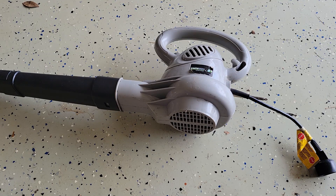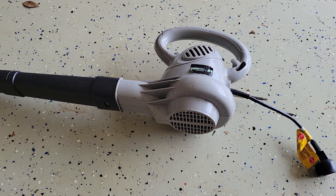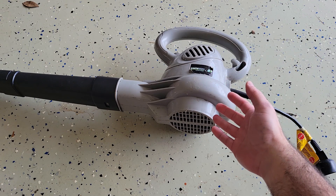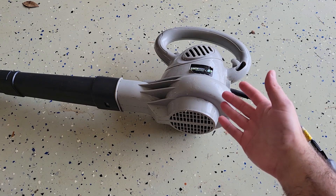Hi, this is Nick with Wolfman Repairs and today I have my dad's wind generation machine. He says it doesn't work. I'm not even sure why he needs a wind generation machine — in my opinion he breaks enough wind as it is. But let's see if we can fix this for him.